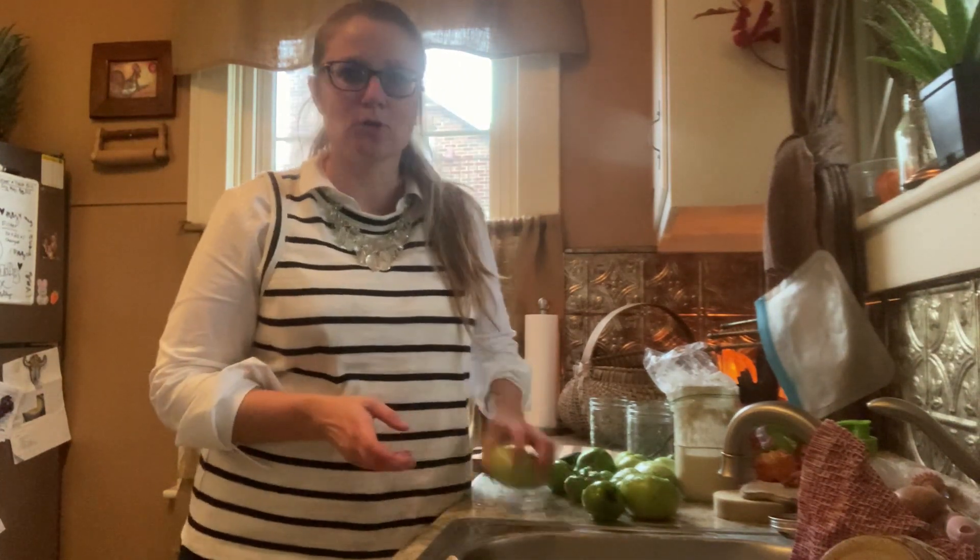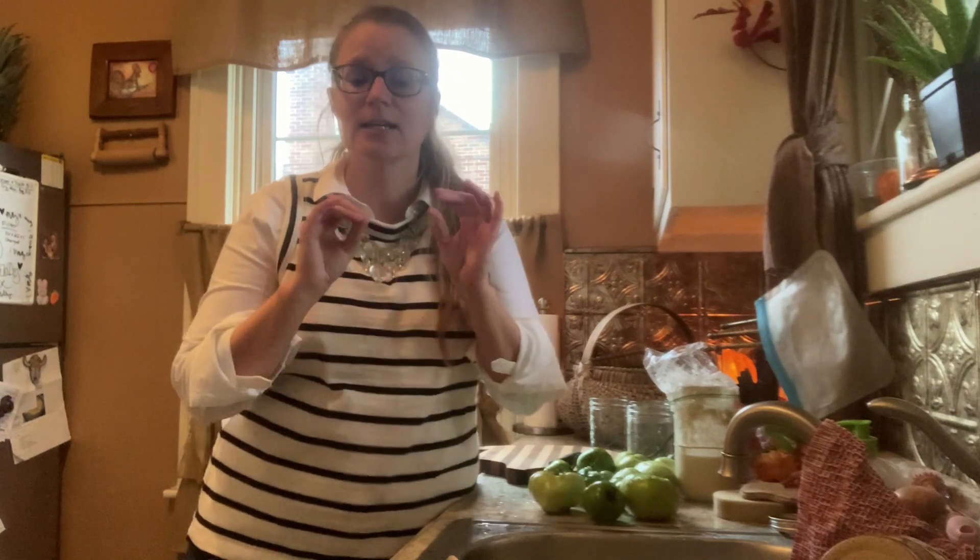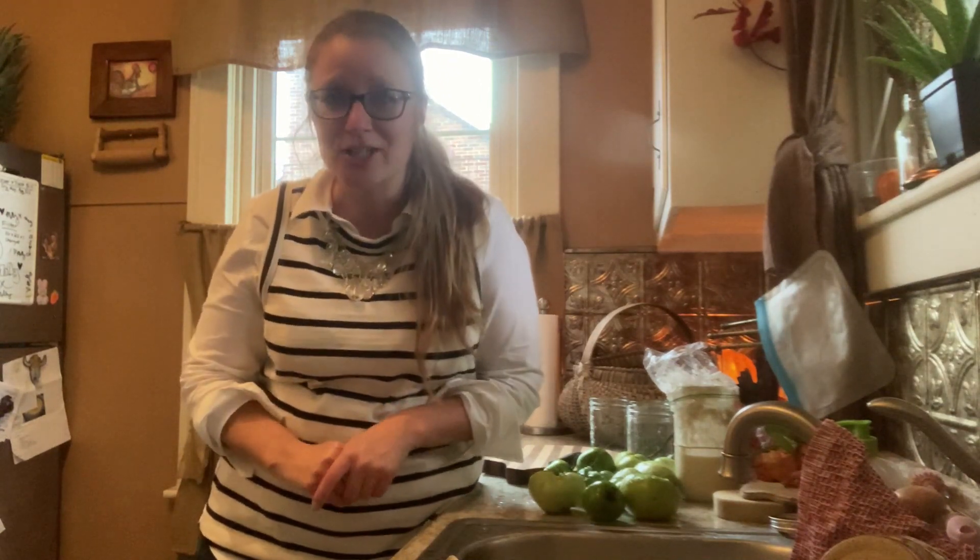Hi friends, welcome back to Farm Girl Diaries. It is part two of our tomato series. I have a whole bunch of green tomatoes that we are going to can up right now, and this is going to be the simplest and easiest canning project you've ever done.